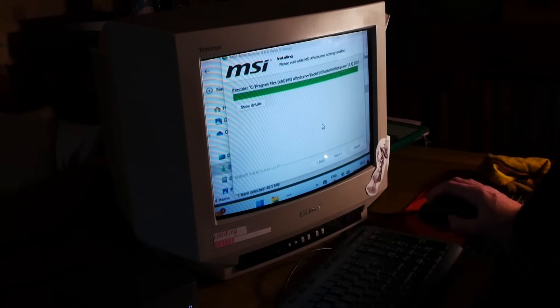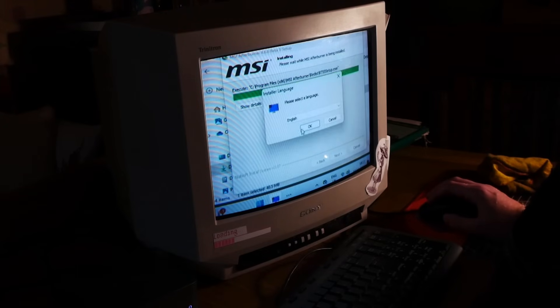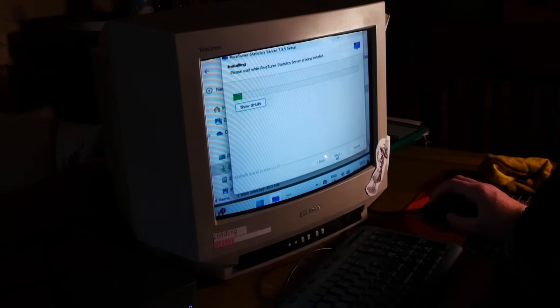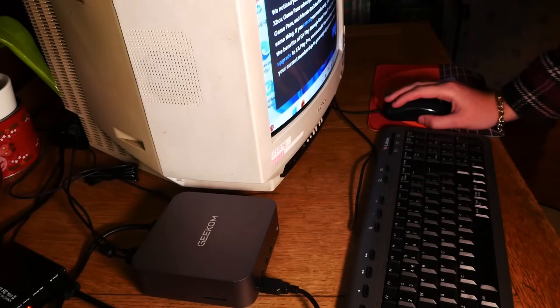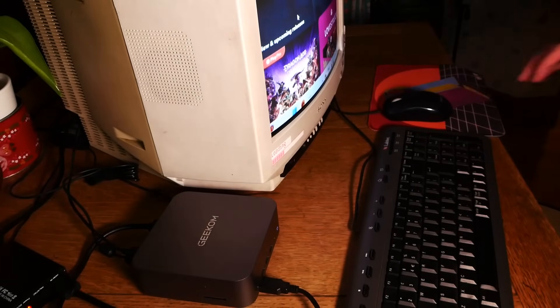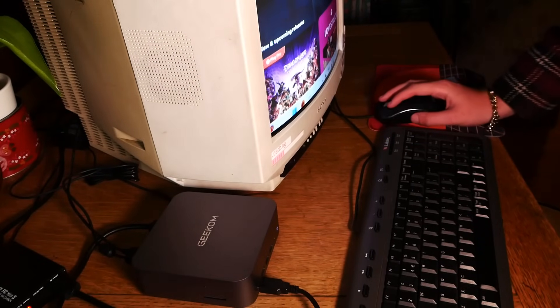Don't get me started on the struggle of making MSI Afterburner give us an overlay in 480i, let alone one that even fits on the screen. You'll see the frame rate in most titles later on in the benchmarks, but it was difficult to even get it to display properly. Detection can be sketchy in some setups, but in this possible world first, it was downright painful. But still, thanks to the GT1 Mega Mini PC — how well does Intel's new iGPU handle itself in the 480i benchmarks?